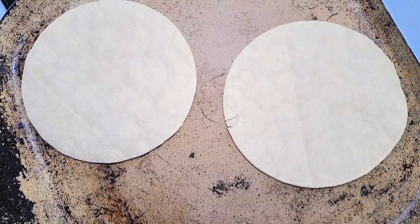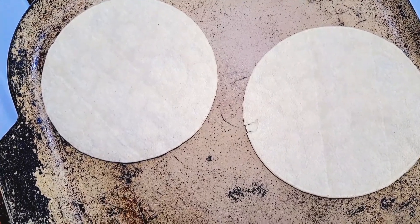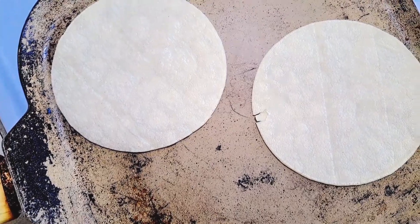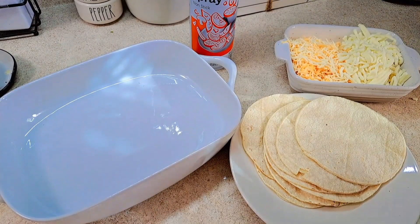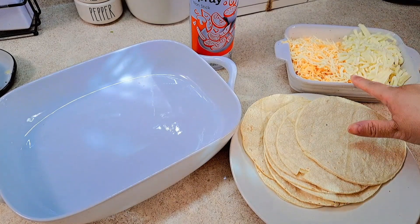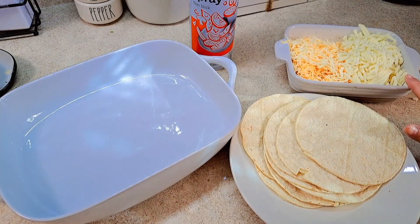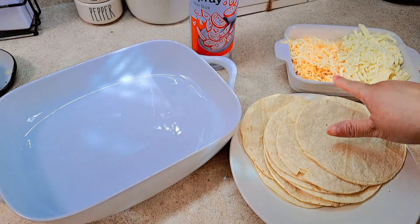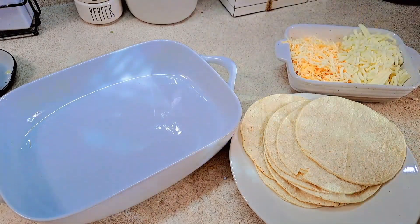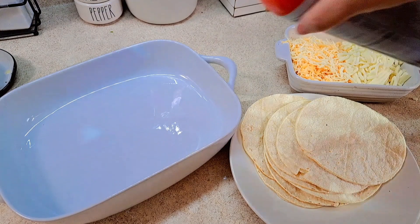First I'm going to warm up my tortillas — just make sure you don't overcook them on the comal. I have my tortillas ready. I'm using a half-and-half blend: Mexican-style blend cheese and mozzarella. The mozzarella will go in the stuffing, and the Mexican-style blend cheese is for the topping. I'm spraying a little cooking spray onto the casserole dish.